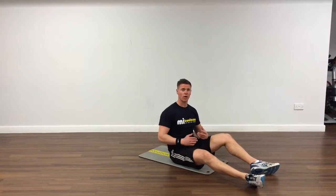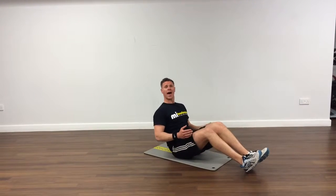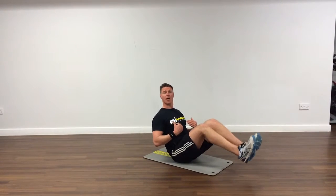Russian twist. You're working your rectus abdominis with your transverse abdominis. Tilt back, gradually push against the core, shoulders back, chest up, heels come to the floor — or feet up, optional.